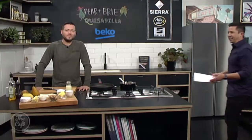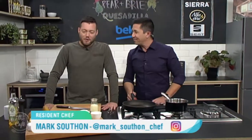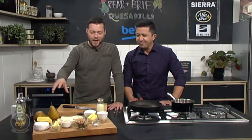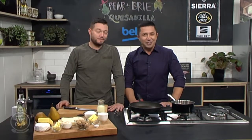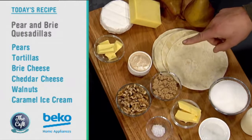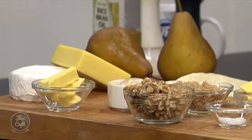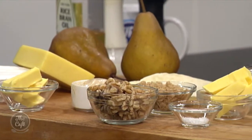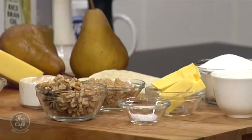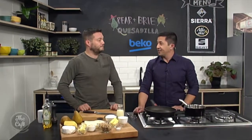Now it's over to Chef Mark who's making a quesadilla - one we've never heard of. Is it sweet? Is it savory? We've got cheese, walnuts, and pears in there - could be sweet, could be savory. So we've got caramel ice cream, walnuts, brown sugar, and pear, so it's actually a sweet dessert. We're going to toast it in the oven, and the cheese is going to give it a nice bit of richness, with a caramel sauce to go with it.